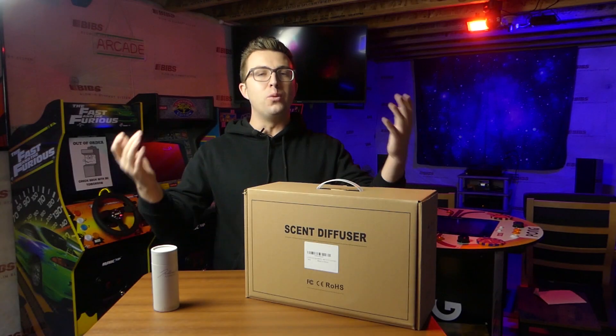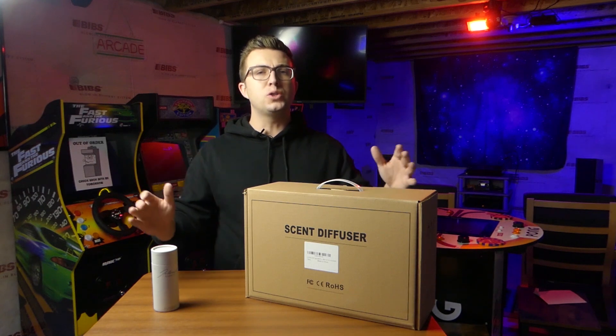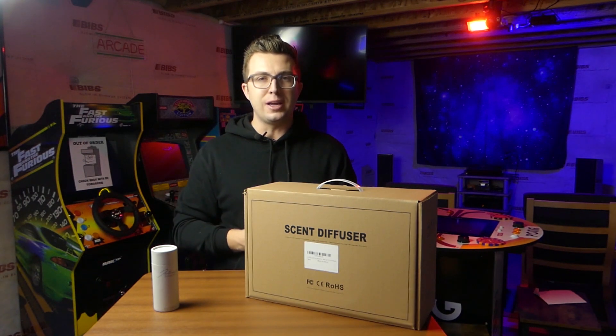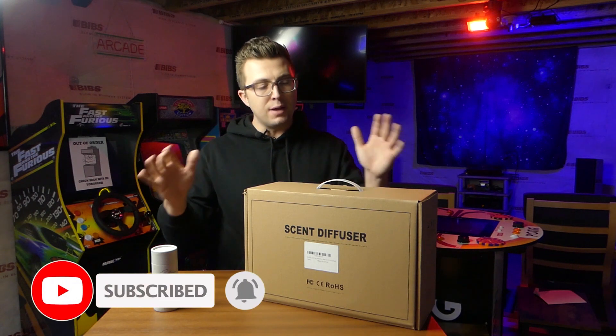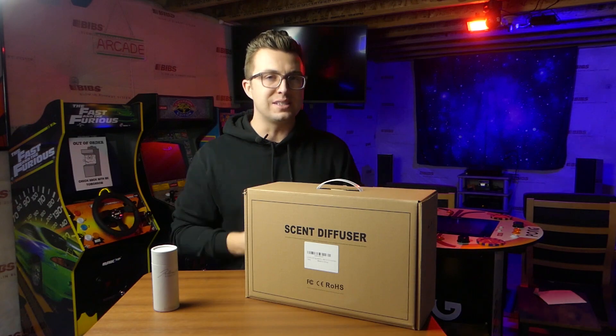If you're new to the channel, welcome. My name is Jordan. This is the FaZe Reviews YouTube channel, where we talk about all sorts of tech products — be it smart home, lighting, audio, camera, podcast, you name it, we talk about it here. So if you haven't yet, subscribe and ring that notification bell. You don't want to miss any content coming in the future. Enough about that though — let's dive into this J Cloud 2024 model waterless scent diffuser.